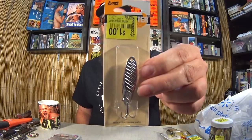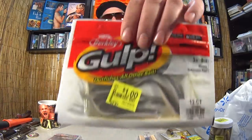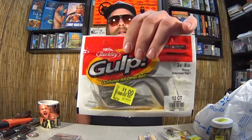Here we have a Castmaster spoon — I can't really see the size, it's covered by the sticker. One dollar. Pretty sure Castmasters cost like four or five bucks each, not this one. If I peel that sticker off — there it is: three-eighths ounce Castmaster, one buck. Next, three-inch Gulp Minnows — I've been looking for this one. A lot of people say they use these bigger three-inchers to catch bass, walleye, etc. Now I can take a crack at it. One dollar.